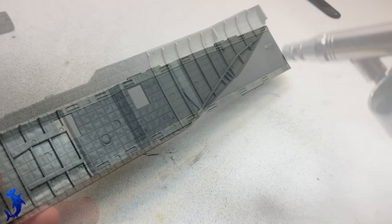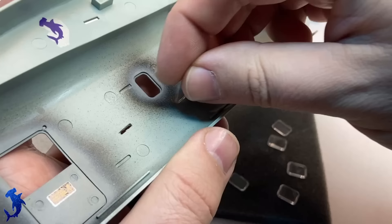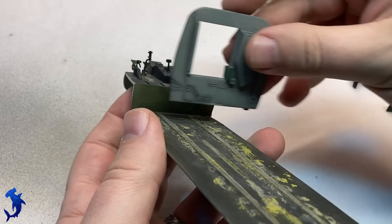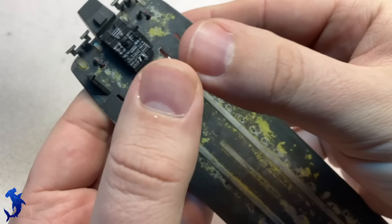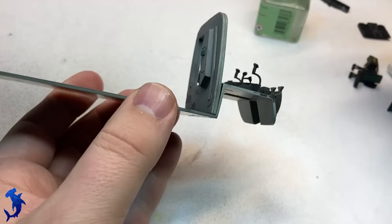Now we're just going to hit everything with a matte coat, seal it all in, and that will be just about done with the interior. What you need to be careful about is the order of operations on this kit — you have to put these windows in first because they get sandwiched between the outer hull and the inner cabin walls. If you don't remember to do them then and you've already put the interior parts in, it would be unfortunate.